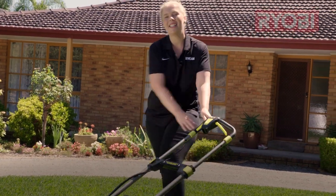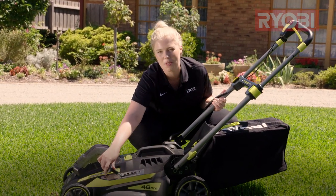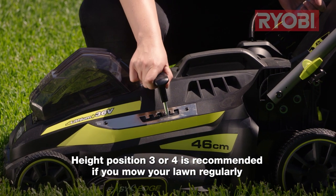Adjusting your mower height is nice and easy. Down here by the side we've got a handle that we can adjust the cutting height into five different positions. If you've been mowing your lawn regularly, position three or four is a good place to start.